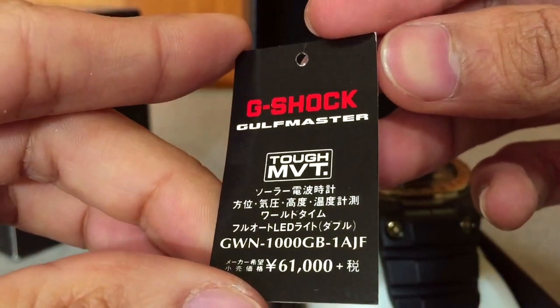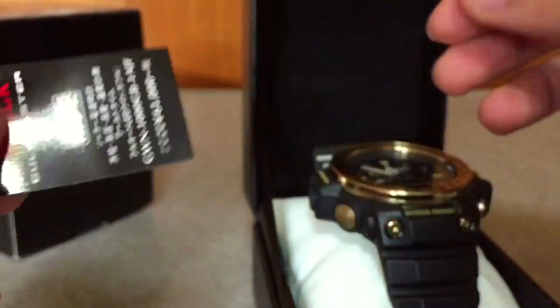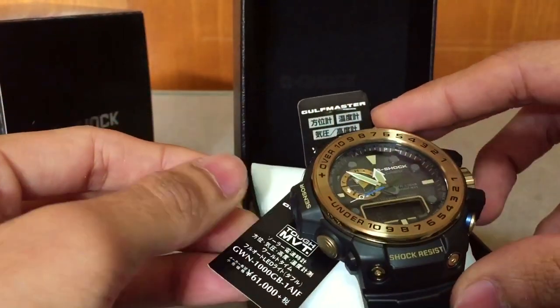That is all for this unboxing video. I hope you guys found this video useful and entertaining as well. Thank you very much for watching, guys — this is G-Shock High Fashion Channel, and I'm out.